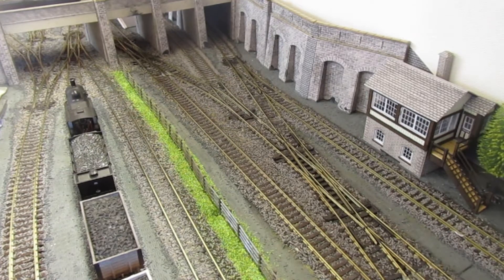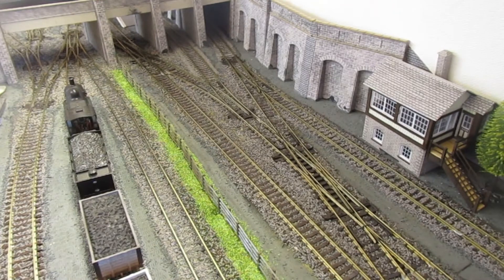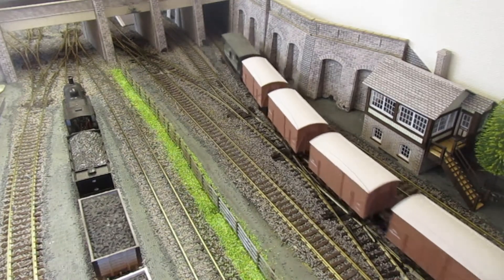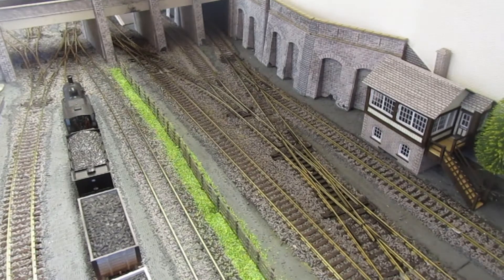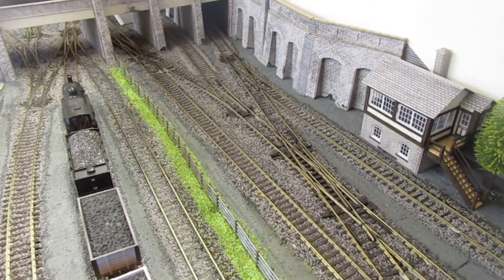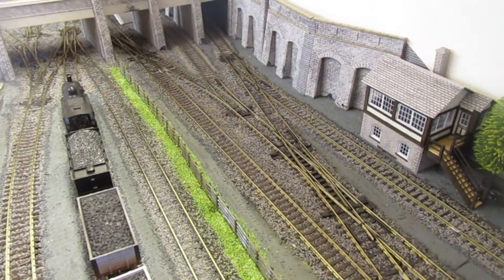So far so good — that was the point where it used to start kerfuffling about. And those are running perfectly now. It just proves that little bit of weight has made all the difference. Right, we'll try the other loco now as well — that's number six.